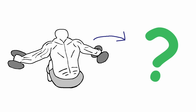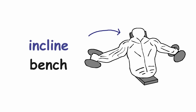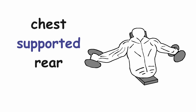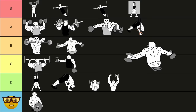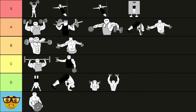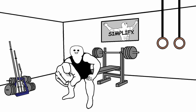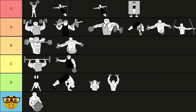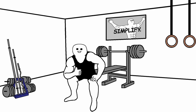Now let's look at the rear delt fly variations that are a little bit better. You can easily improve this exercise just by doing it on an incline bench. The chest-supported rear delt fly allows you to focus just on your rear delts without any other body parts interfering. That's why the chest-supported rear delt fly goes into the A tier. The other rear delt exercise that is really good is the reverse pec deck — if you can find the proper grip for this exercise, it's simply amazing. So it also goes into the A tier. And my favorite rear delt exercise is the face pull. The proper technique can be a little bit difficult to learn for beginners, but once you master it, this exercise becomes one of the best rear delt exercises. So it goes into the S tier.